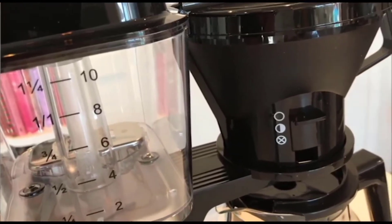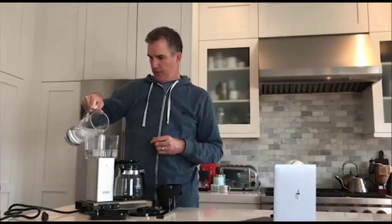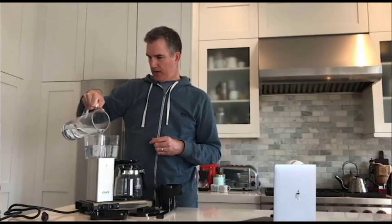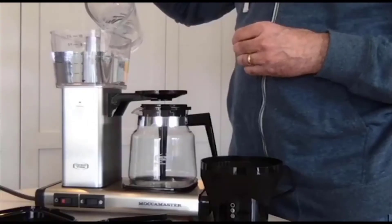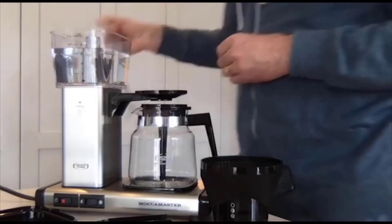I think it's time to brew some coffee, so let's get things going. First thing we're going to do is fill up the reservoir with water. This is a plastic reservoir, but all the plastic parts on the Moccamaster are free of BPAs, if you are concerned about that.